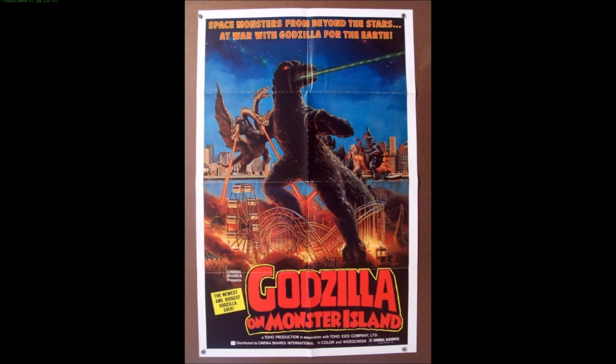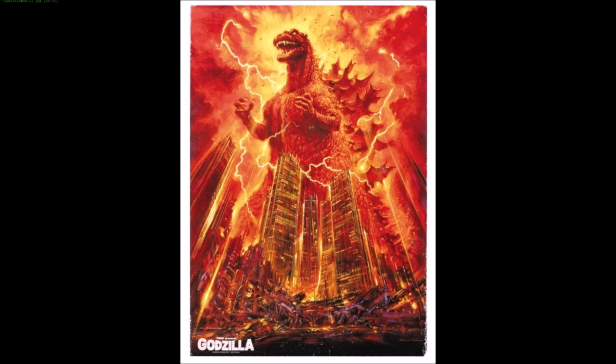This American poster looks like Reptar from Rugrats - even the spines on the back. 'Space monsters from beyond the stars at war with Godzilla for the Earth' - not really what the movie is about, but sure. One of Ghidorah's heads is overlapping Godzilla's shoulder with a ginormously long neck, and Ghidorah's dalsam arms appear to stretch across the globe.